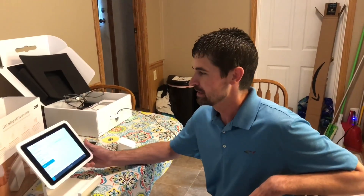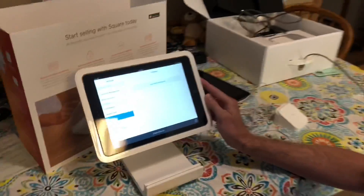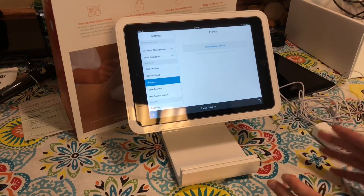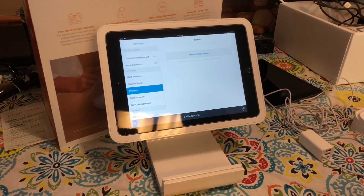Hey guys, Chris Spear here. Today we're going to talk a little bit about the Square Stand. We're in the process of setting up two drive-in movie theaters with the Square Stand. They need to have a front printer for the customers, and then they need to have a kitchen printer as well.